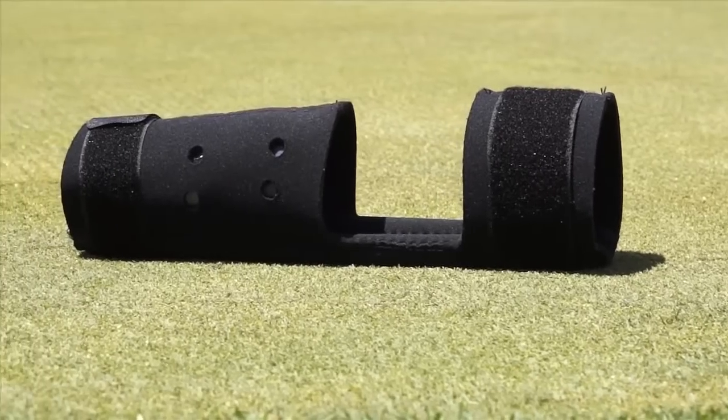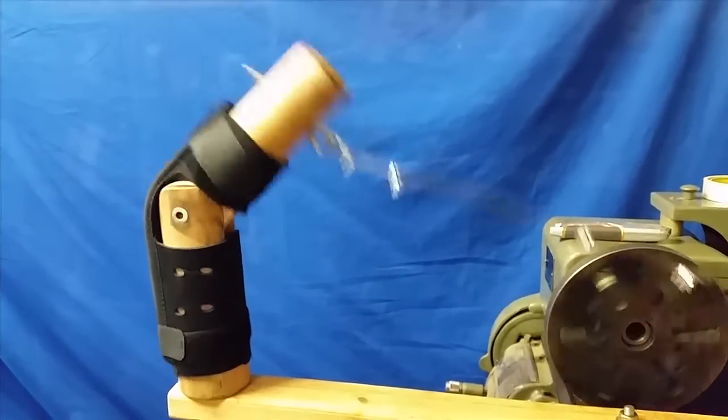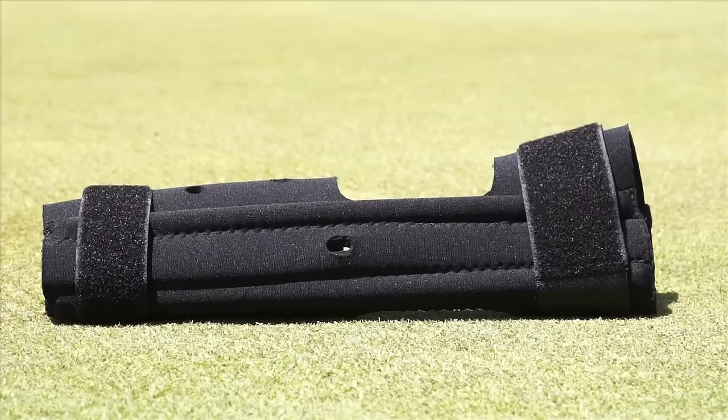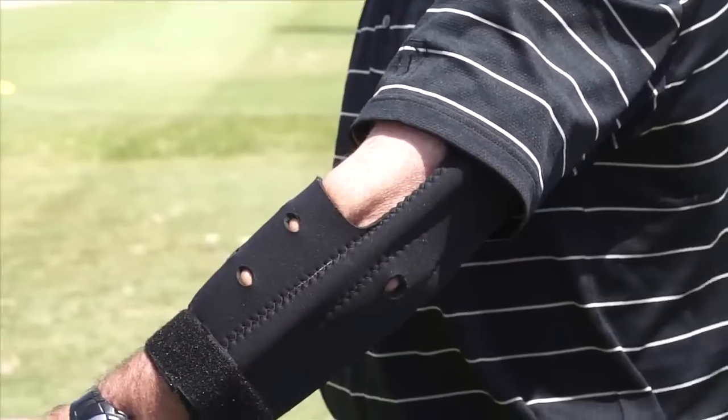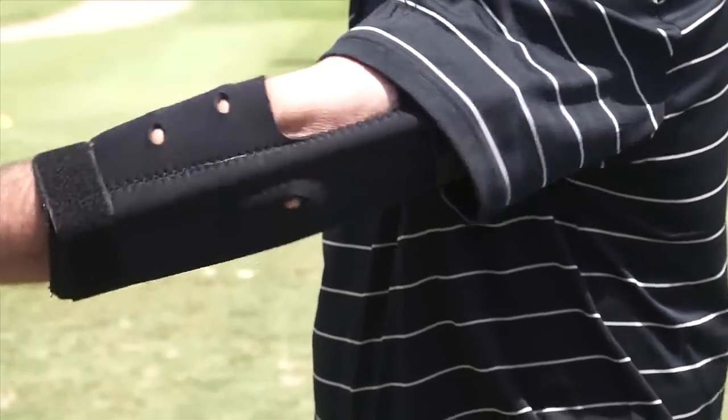Straight Shooter is made of the highest quality materials. Tested to over 50,000 repetitions, our team has made sure this product can withstand even the most rigorous use. Velcro straps allow for easy fitting and the elbow dock helps ensure the guide is in the right position for your unique swing every time.